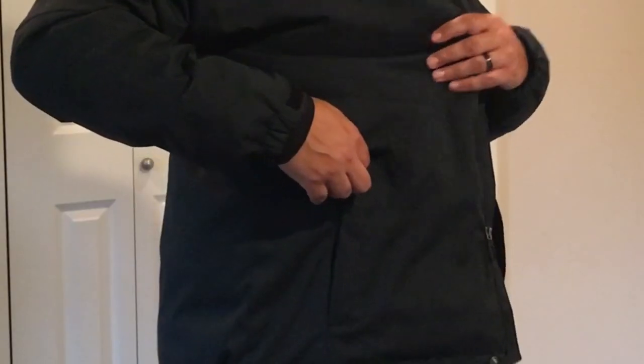To give you a quick idea about size, I am six foot four and this is an extra large jacket. Even when I stretch out my arms, I still have plenty of room in the sleeves.